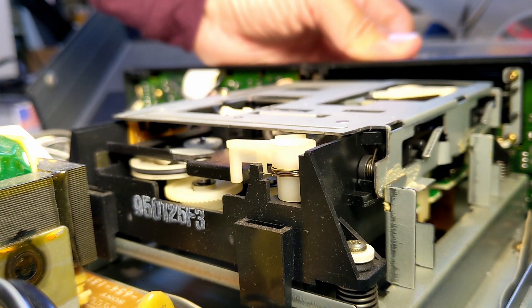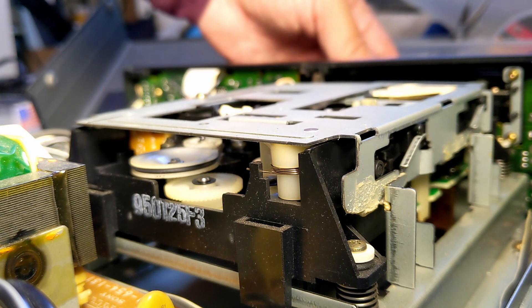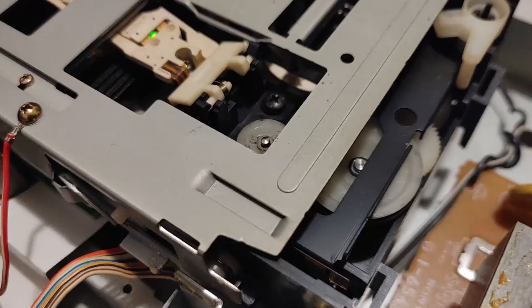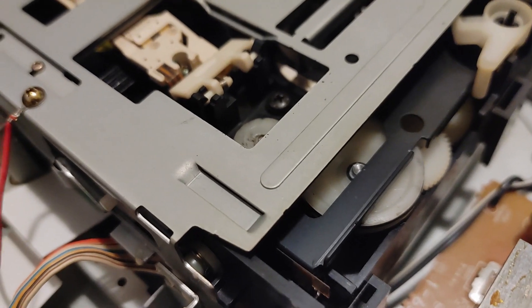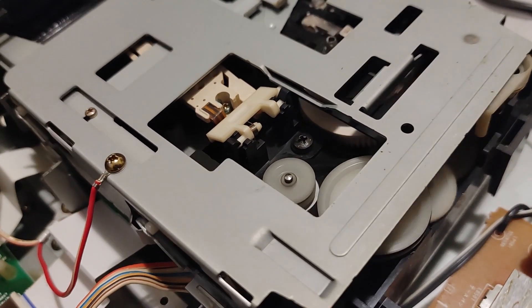Inserting a disk works fine. And so does the eject. Here's a look inside from another angle. The disk intake is fine, and eject is working fine as well.